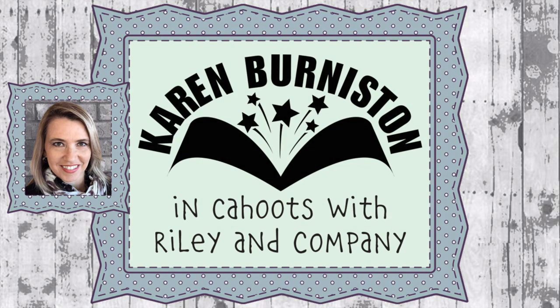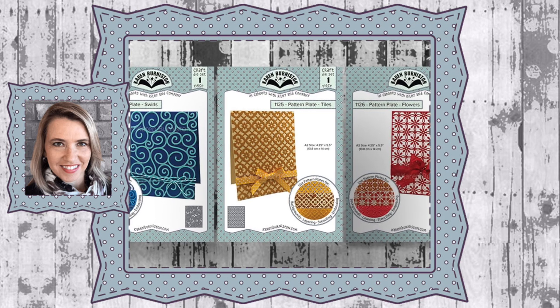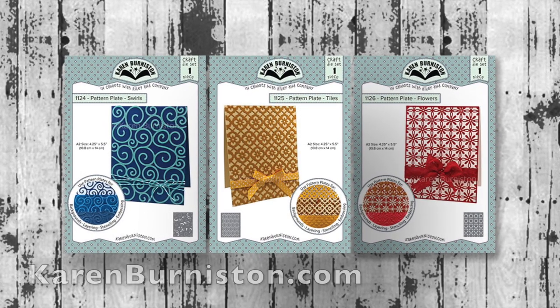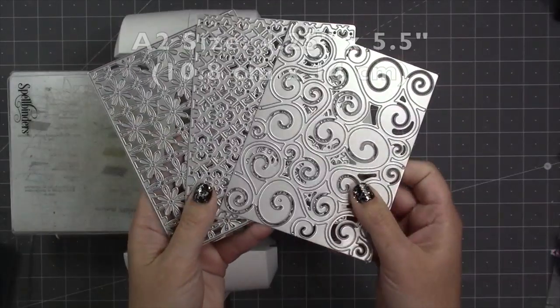Hello, it's Karen Burniston here with an assembly video for three of our dies: dies number 1124, 1125, and 1126. These are pattern plates and you can check out all of our die designs at KarenBurniston.com. These three pattern plates are all A2 sized, so that means four and a quarter by five and a half.